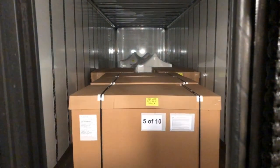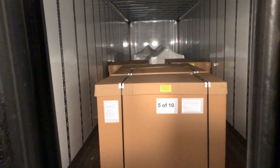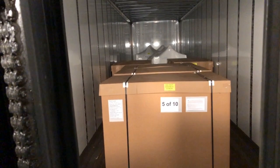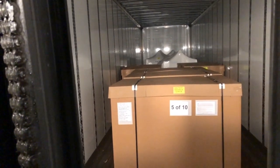Most generators are delivered by transport truck. For residential properties or limited access, the generators are often transferred to a smaller truck for local delivery.